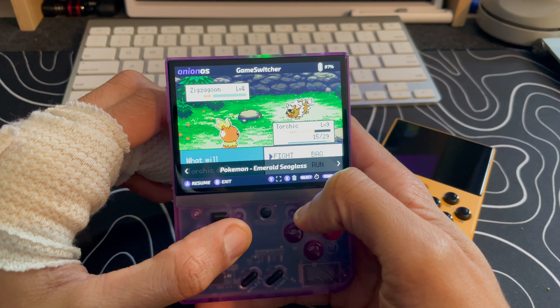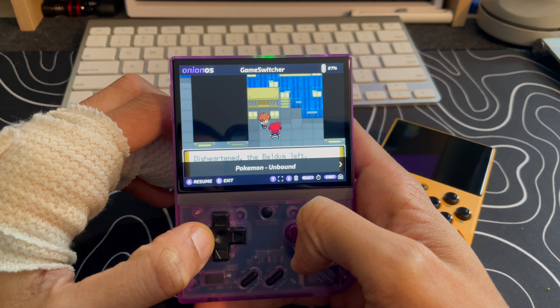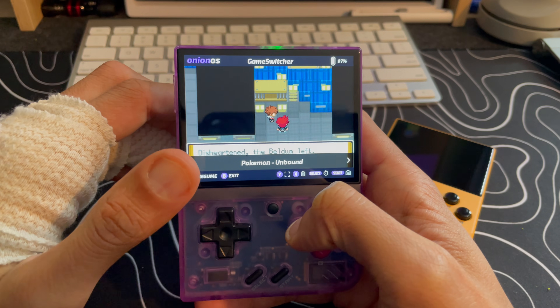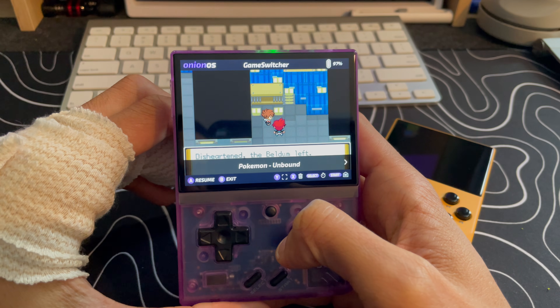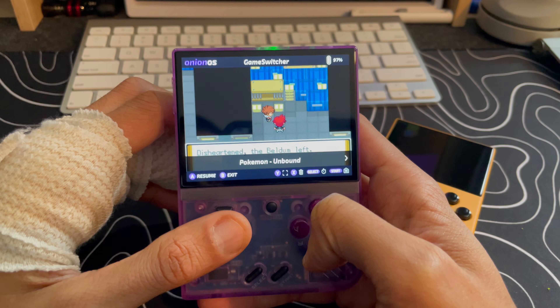Here we go — pressed up the game switcher functionality and you can see I am right back where I left off. All the games I'm currently playing are still there. Really cool, really awesome — it's an awesome solution for when you just want a quick gaming session, especially when you only have one hand.